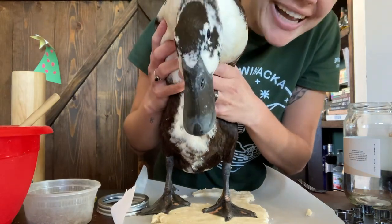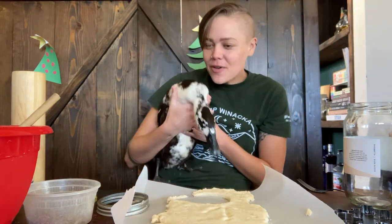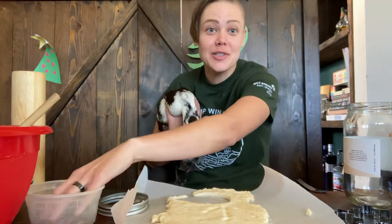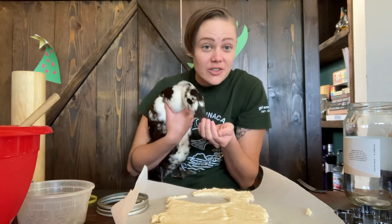Yay! Good job, Lucy — that's beautiful! And for that I'm going to give her a little treat. You all know something that ducks like to eat? They like to eat worms — but don't worry, they're already dried. She loves them!